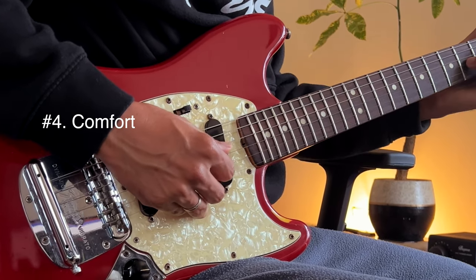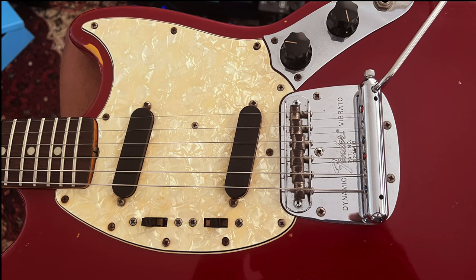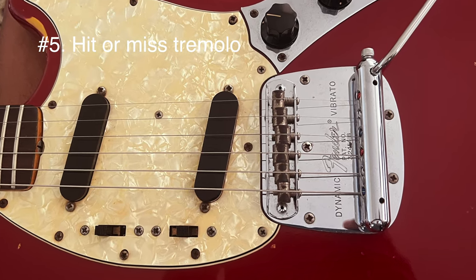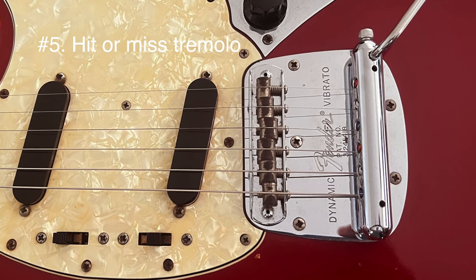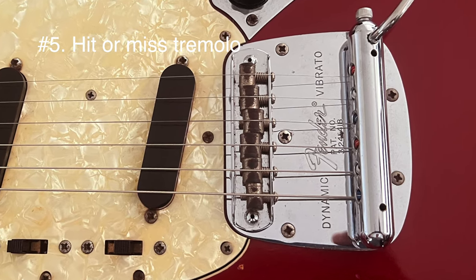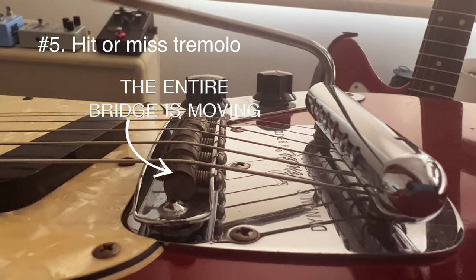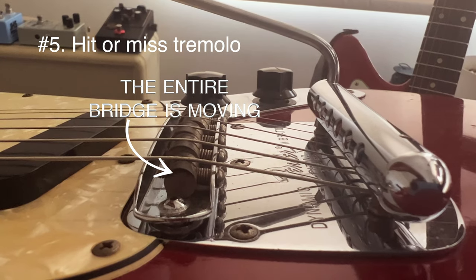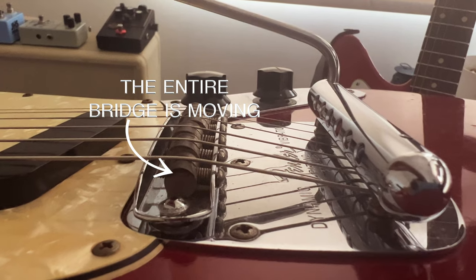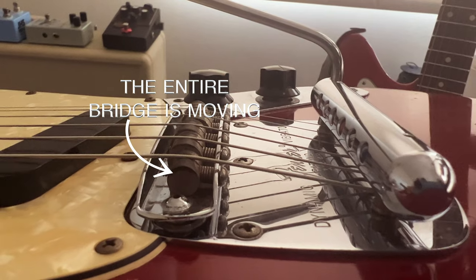Number five: the tremolo is very different to any other guitar like the Stratocaster, Jaguar, and Jazzmaster. The mechanism is just very, very different.